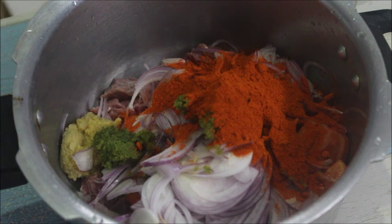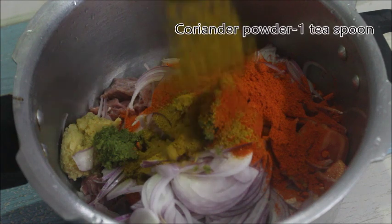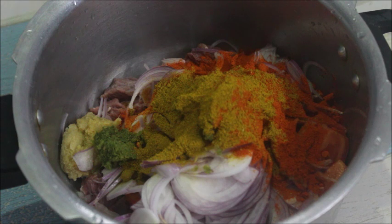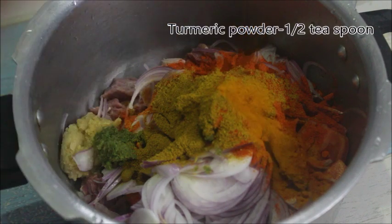Take 1.5 teaspoons of water, plus 2 teaspoons of water. Do not spread the water. All the water will be added. Use the water to boil. Add 1 teaspoon of salt too.